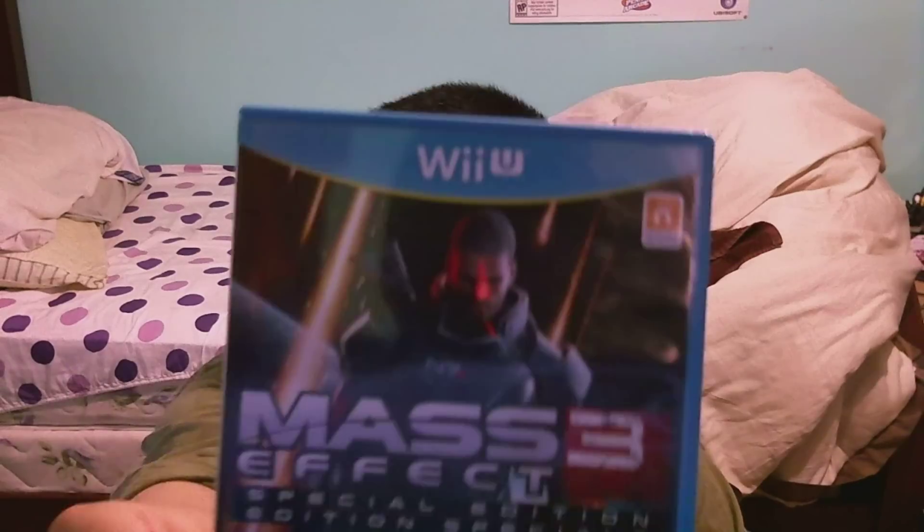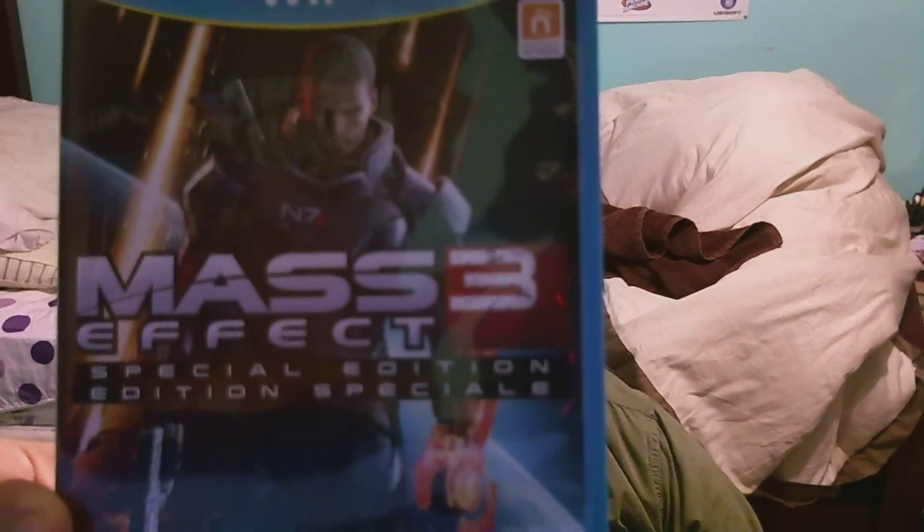The front gives us Commander Shepherd Special Edition. On the back it shows us game features, the gamepad functionality, and all that stuff. It does come with the Extended Cut and the multiplayer maps that were featured on PS3, Xbox 360, and PC. However, it doesn't come with the Leviathan or the upcoming Omega DLC.